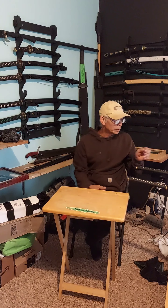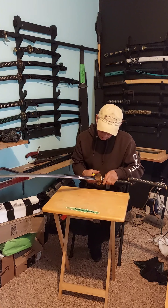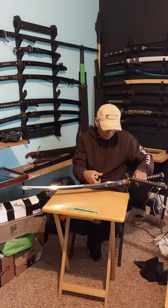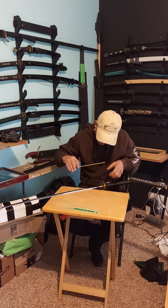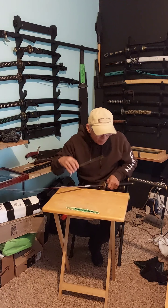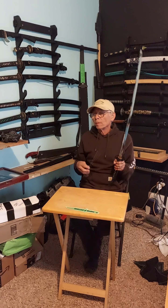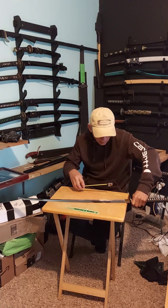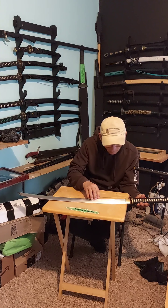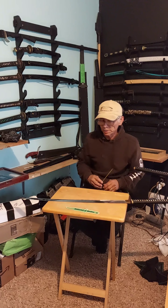We'll measure them here — measuring from the notch and the habaki. On mine it is three and five eighths of an inch. And on the one they sent me with the spring steel, it's four and almost seven eighths of an inch, almost five inches. So we're talking almost an inch and a half difference.